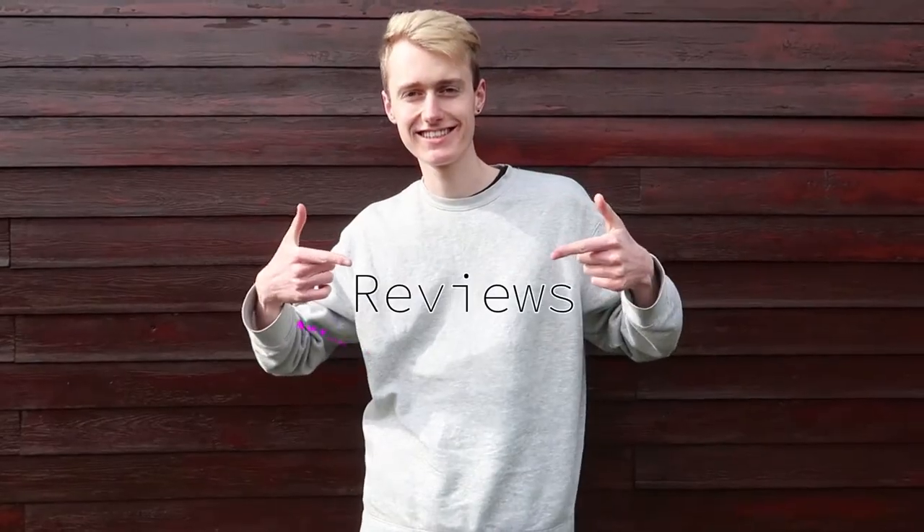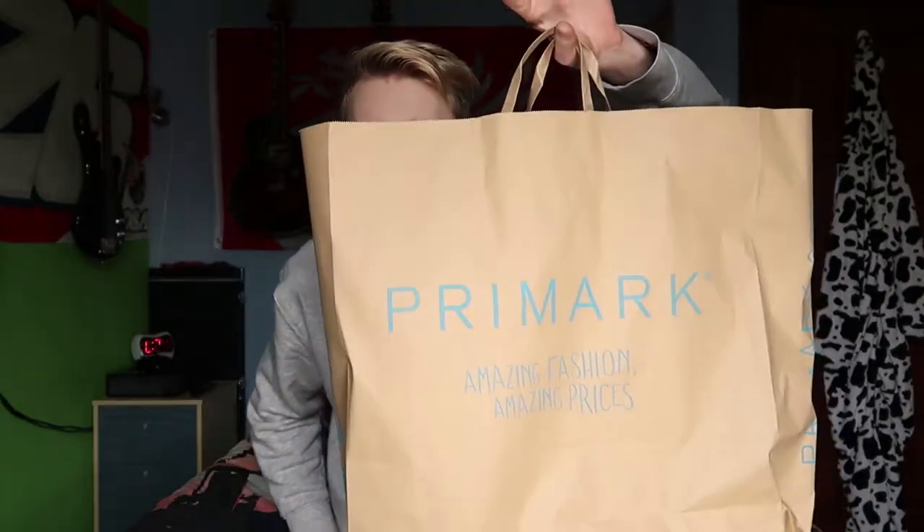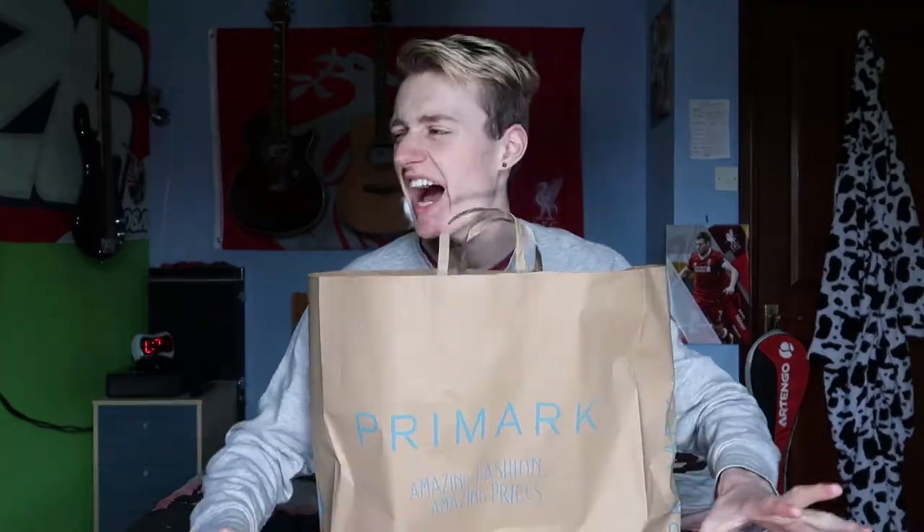Hello guys and welcome back to another Simple Joe Reviews. Today we're going to be reviewing some Primark items — specifically Primark items that are Flamingo. Flamingo Primark products. I went to Primark and I thought, you know what, I need to treat myself, I need to get something jazzy. And why not get them and review them for you guys. So that's literally what I did.